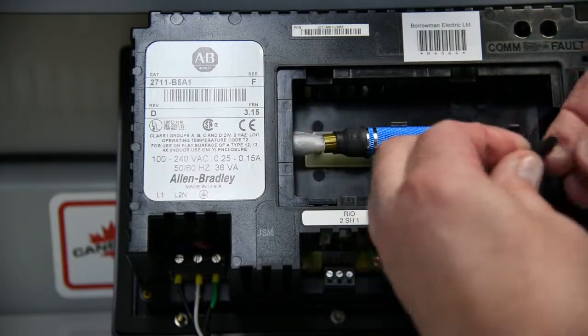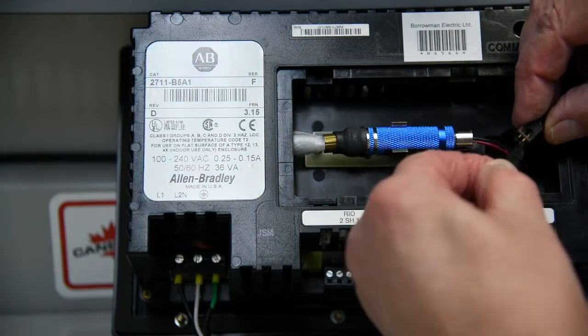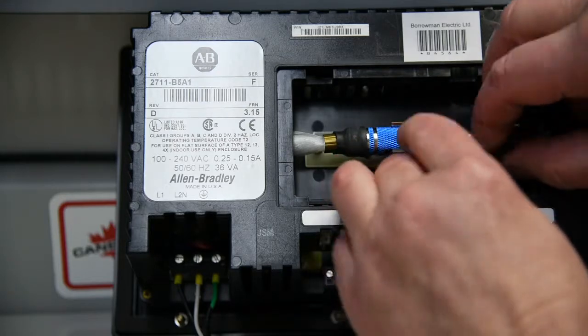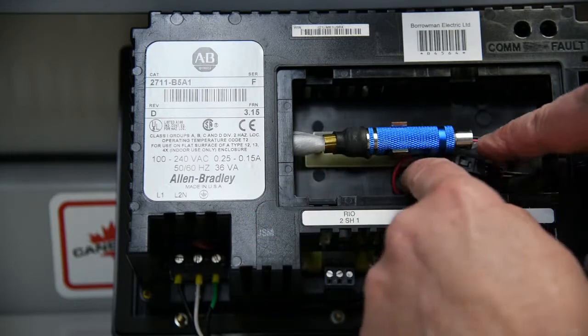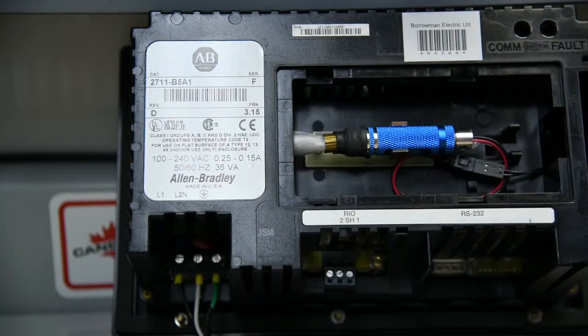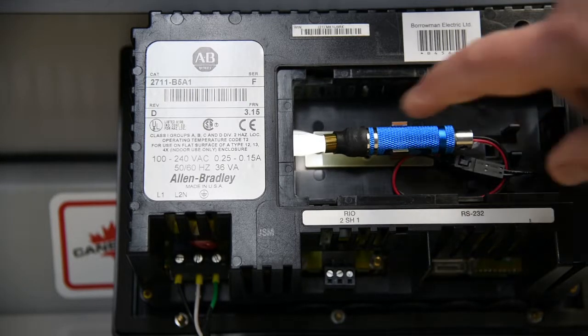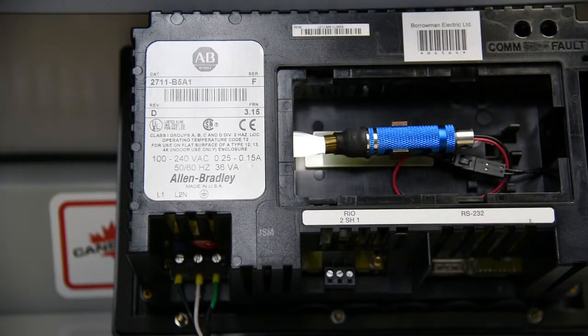This plugs together, and there's a notch on the bottom here and a slot here, so that you can only put it in one way. Clip it in and just push it back in there. If you want, you could put a little tie wrap or something on there. Power it up — and you can see, power it down and power it back up. And you can see that this is now on there, all nice and bright, and you're done.